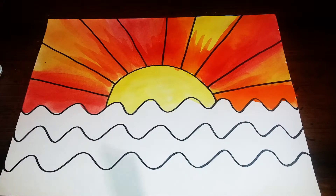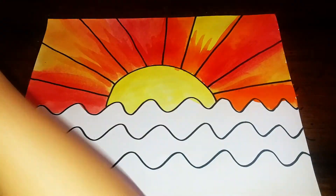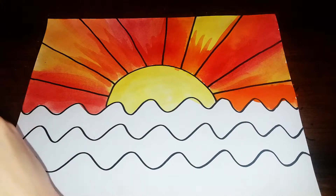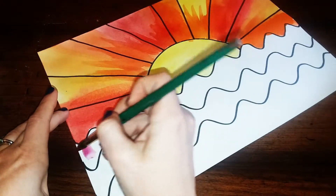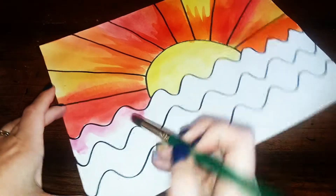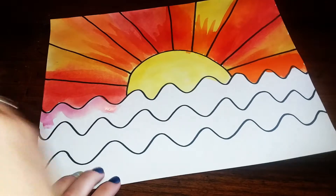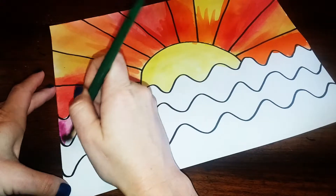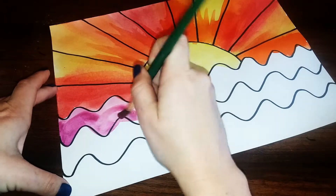Now we're gonna be painting the bottom with the cool colors — this is going to be our green, purples, and blues. Again, you can do different sections. If you want to just paint in between the lines sticking with one color, you can do that. You've got your three spaces, so you could do purple, blue, and green, or you can mix it up and add in some purple and then some blue into the same section.